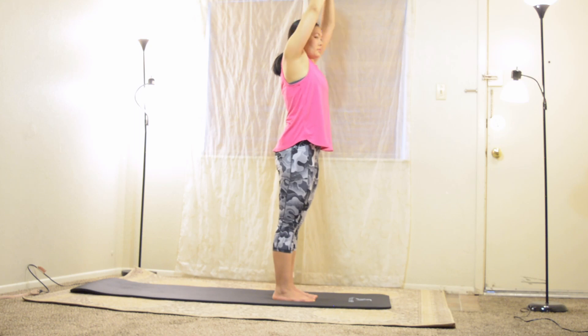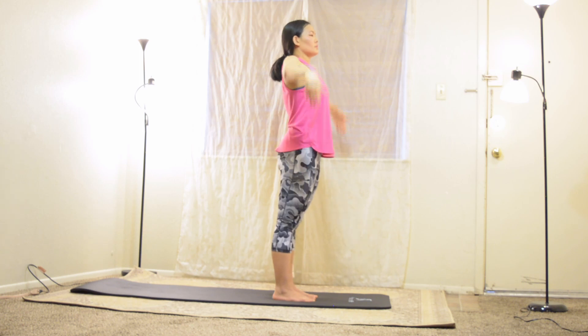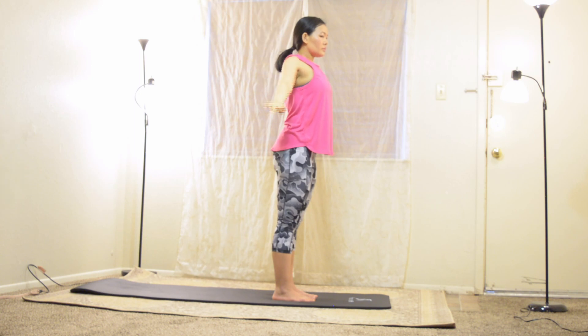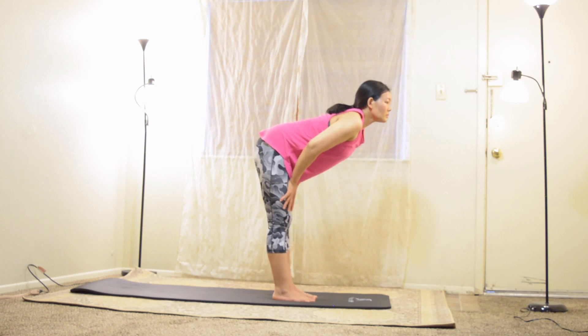Inhale deep, bend your back slightly. As we exhale, shoulders roll open, chest lifts up. Inhale back to mountain pose. Slowly fold forward as you exhale, coming all the way down for halfway lift — find your flat back — and crouch and curl.